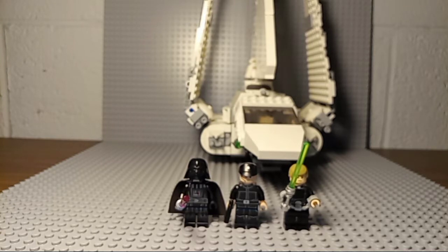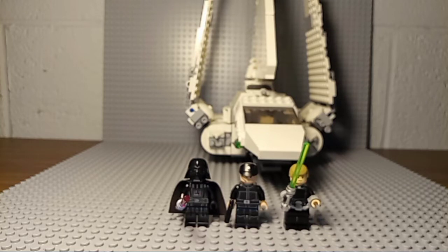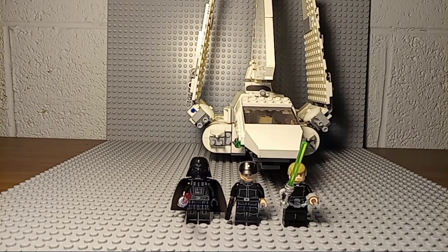We could have gotten a stormtrooper, a droid, an Imperial protocol droid, the admiral from the scene — I forget the admiral's name — scout troopers, or even Emperor Palpatine or a Royal Guard. It's kind of unfortunate that we only got those three minifigs.